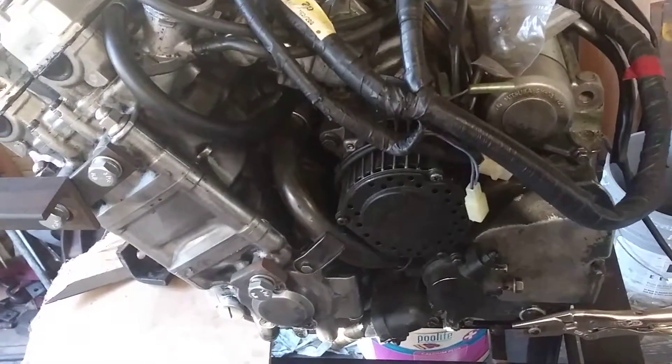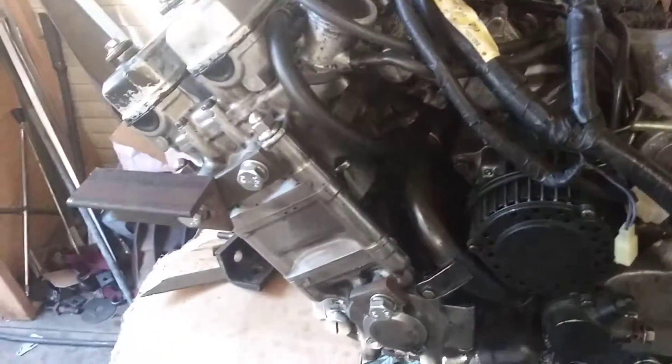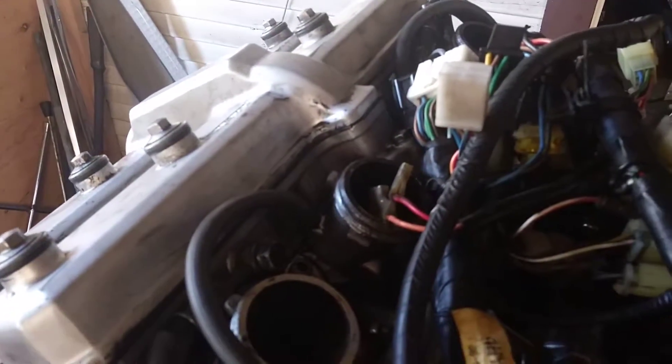This thing turns over nicely. It seems to have good compression. Once I put the spark plugs way down in there — I don't know if you can see them, but they're deep in there in their little homes. So that's where I'm at.